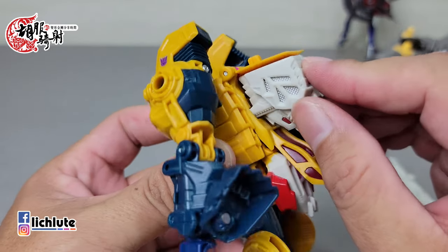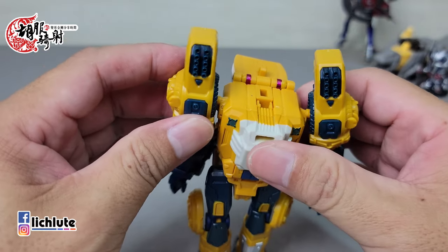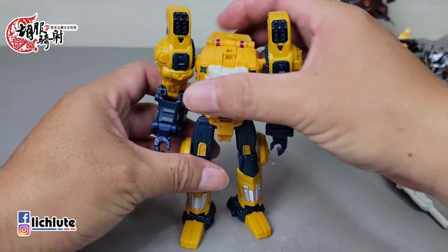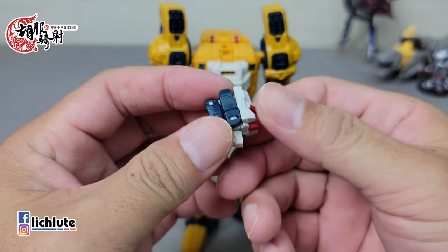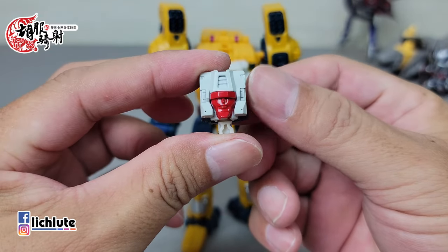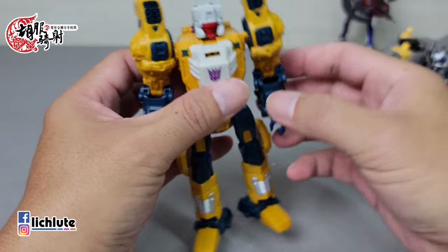屏气凝神地把它给变完，玩官方玩具居然也有像拆炸弹时候的感觉，还真是不怎么样。这块部件往后面翻，因为我真的到现在也不太清楚当时坏掉的原因是什么。然后这个耳朵是给插进去这个缝里头的，就这样子把它给扣进去了。OK，那么这个就是到目前为止的变形过程，然后最简单的就是把这个头做一个简单的翻转，完成头部的变形，再把它给扣上去。